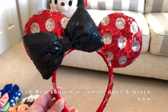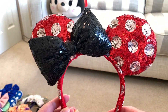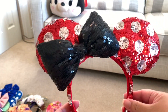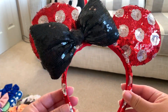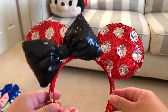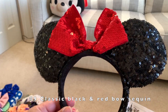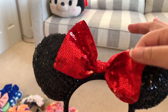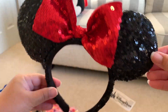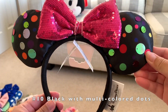Next is this sparkly mini ears — sparkly red with silver dots on it and a super cute poofy black bow on the side. This is one of the earlier sparkly ears, just the classic black with sparkly red bow that is soft cloth material. This one is a black satin material mini ears.